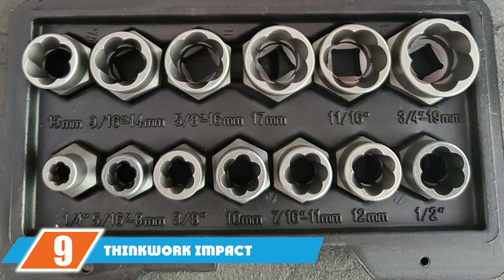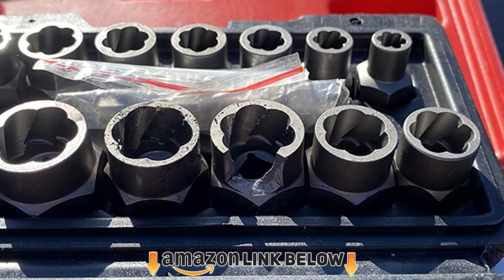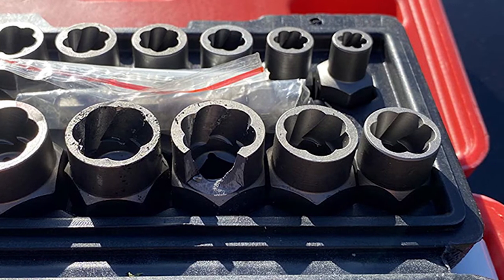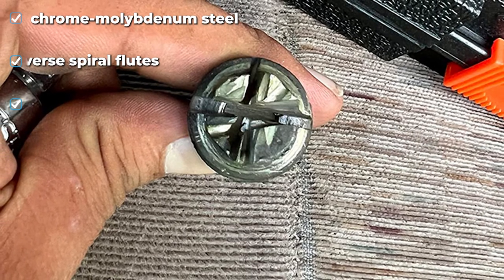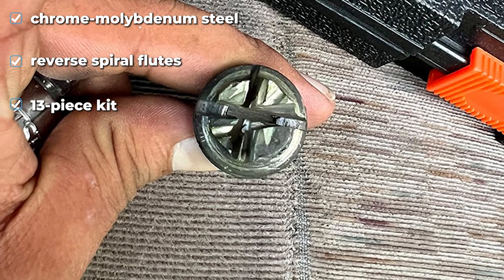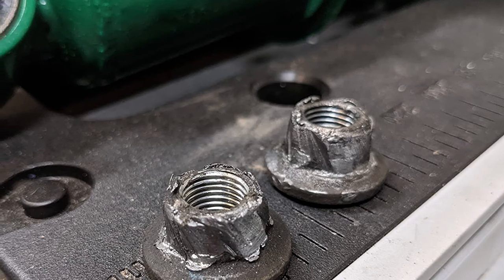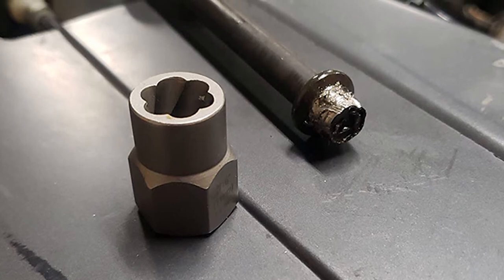At number nine we have the Thinkwork impact bolt extractor tool set. It uses chrome molybdenum steel to provide a durable and attractive 13-piece kit that includes a hex adapter. The sizes included are 1/4, 5/16, 3/8, 7/16, 1/2, 9/16, 5/8, 11/16, and 3/4 inch for the imperial system, and 8, 10, 11, 12, 13, 14, 16, and 19 mm for metric. Each bit has reverse spiral flutes for gripping during extraction, and it comes with a heavy-duty molded case to help protect the bits from damage and corrosion.